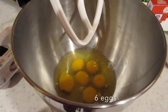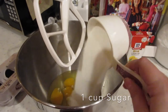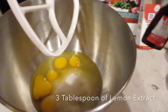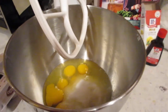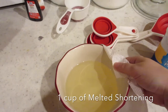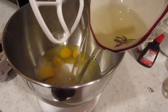Alright, so we got six eggs so far. Cup of sugar going in. The lemon extract is in there. I told you it was late at night — I don't have a camera guy, so I just put it in. This is one cup of melted shortening and the bowl is kind of hot, so I'm going to take it and pour it in here.